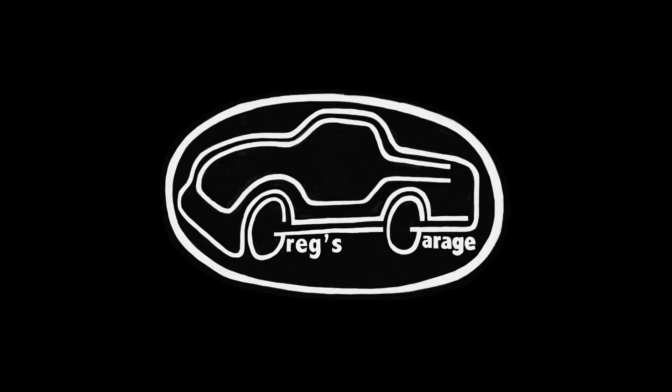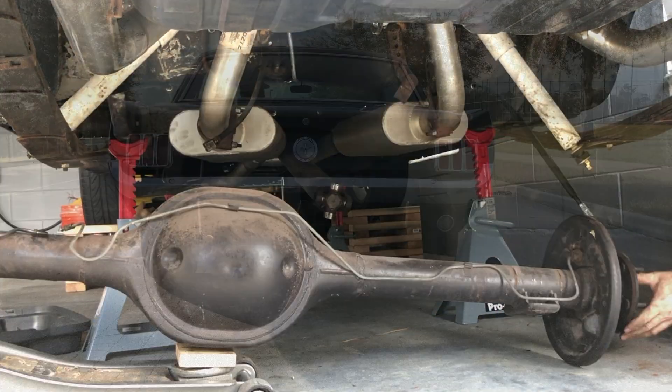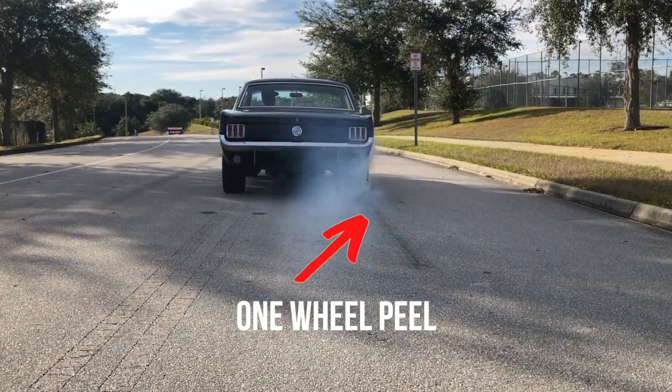Welcome to Midlife Customs at Craig's Garage. In the last video I removed my 8-inch rear end from my 66 Mustang to finally get rid of my one wheel peel.